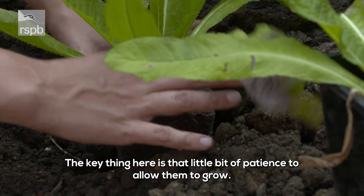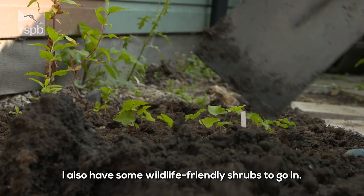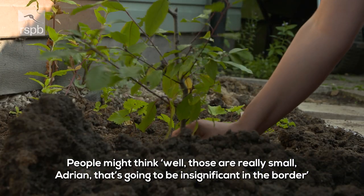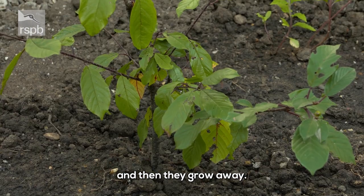The key thing here is that little bit of patience to allow them to grow. I've also got some wildlife-friendly shrubs to go in, and people might think those are really small and going to be insignificant in the border. But I always plant small because it allows them to get their feet down, get established, and then they grow away.